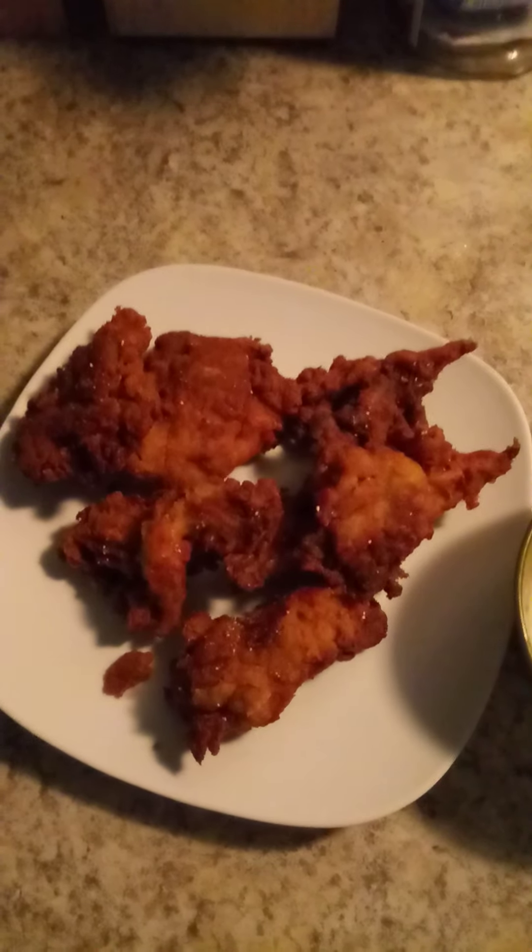I just used the ones that I like — garlic — and I'm telling you, that is absolutely delicious. Oh my goodness. So there you have it: fried oyster mushrooms. Wow. I hope you enjoyed the video. Bye.